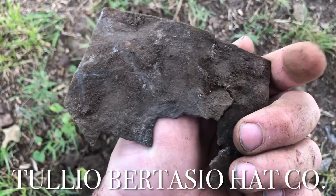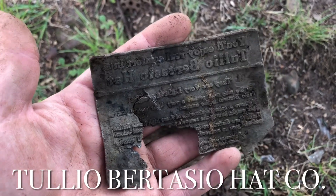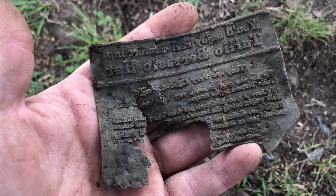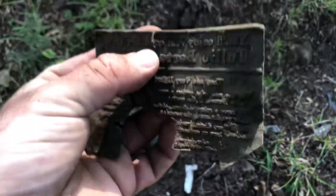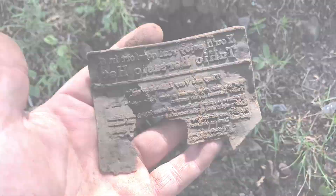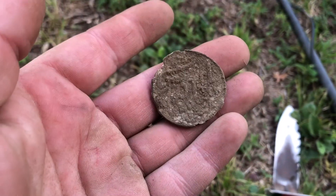I think it's from the printing plate piece, I guess. I got something here that I thought was a coin at first, but it says Ford on it.